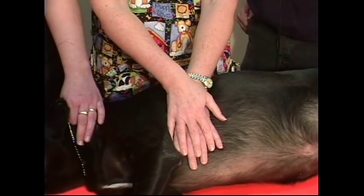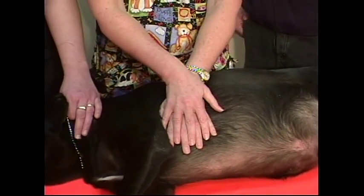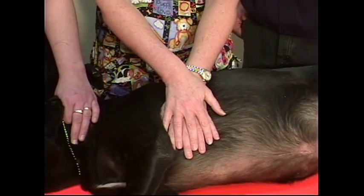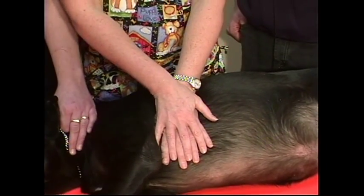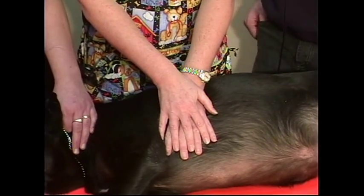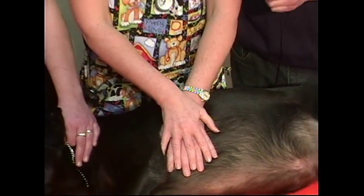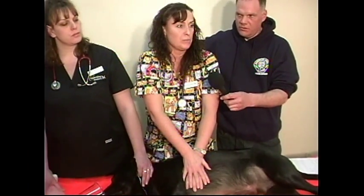For bigger dogs, even big men can use a lot of force. Smaller dogs require less force. If you're shorter, you can stand on your tippy toes, but you want to get your entire arms and upper body into the compression motion. You may have to crouch down a little, but you want to get that full-body movement.